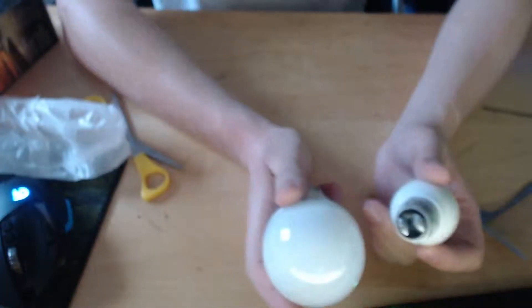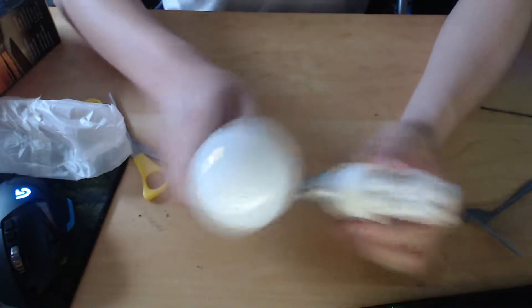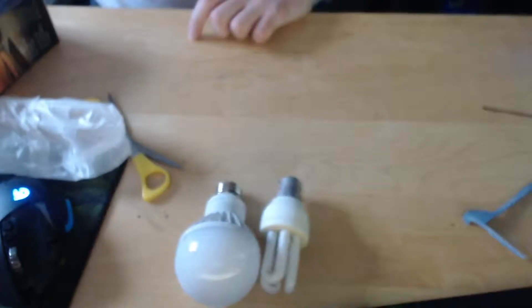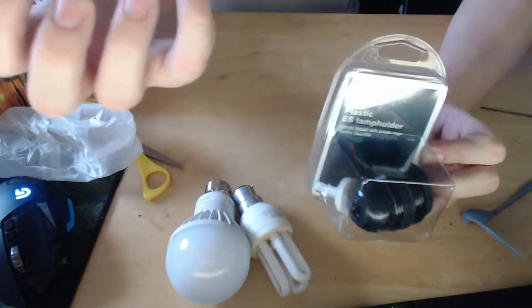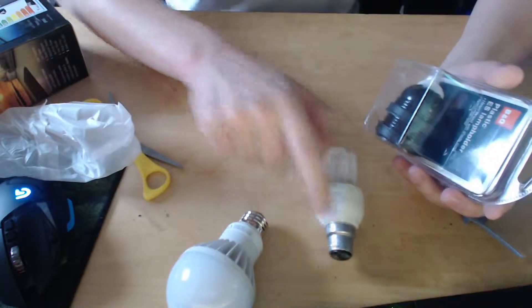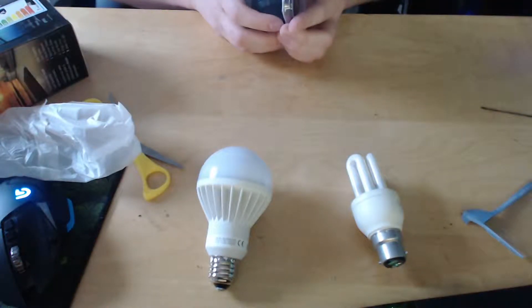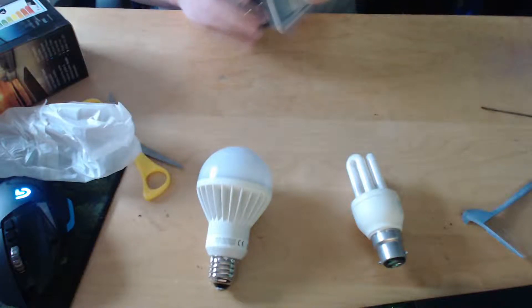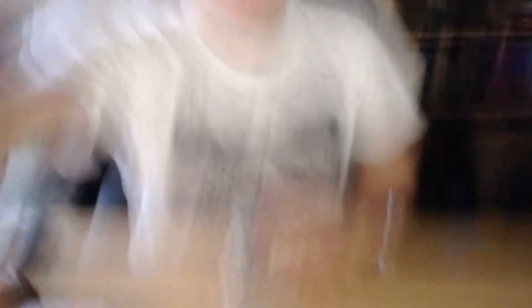So to manage to get this to work, I need to get one of these sort of things which basically changes the whole light fitting - changed it from this end to the screwy end. So let me just go and change it, and I'll be right back with my camera, putting up my light which is up there, and we shall see if it works. If it doesn't, that means I spent 20 quid on nothing.